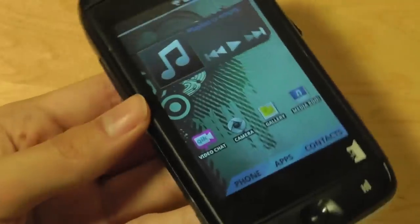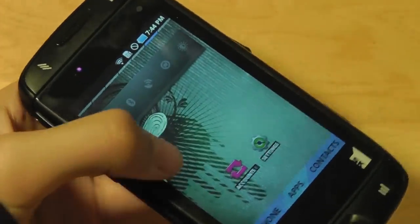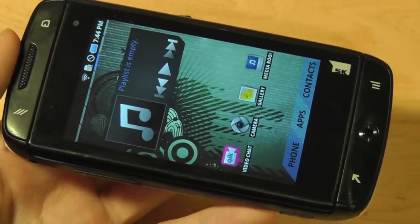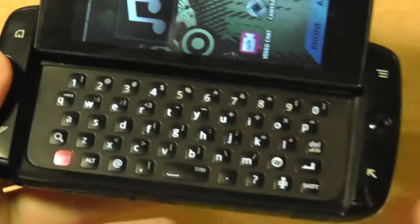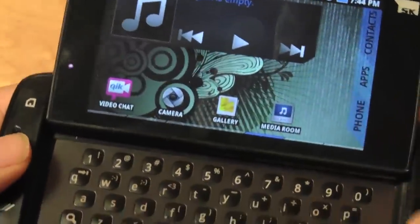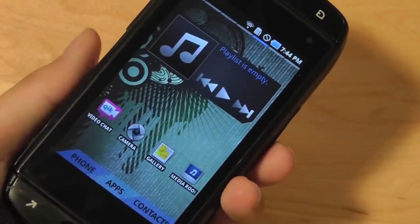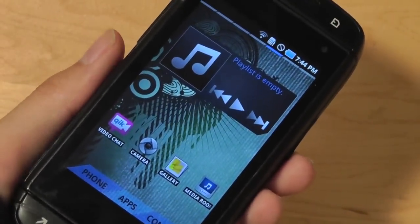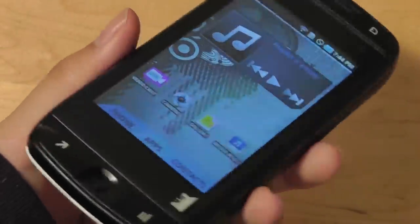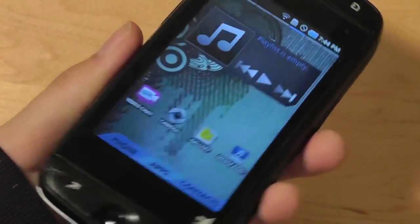At the end of the day, the Sidekick 4G is still a pretty interesting and enticing device even by 2015 standards, even though it isn't super powerful. If you do a lot of HD gaming and multitasking, it's not for you. But for texting and basic core functions, it's a great smartphone with a useful optical trackpad, nice touchscreen display, and fantastic QWERTY keyboard. Battery life is also pretty good — it lasted about two days before needing a recharge.